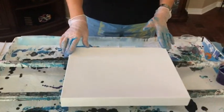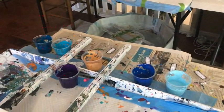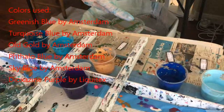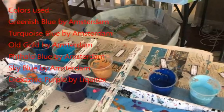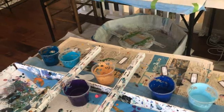So anyways, this canvas is an 11 by 14. And my colors that I'm using today are sky blue, dioxazine purple, phthalo blue, deep gold, turquoise blue, and greenish blue. They are by Amsterdam, all of them, except for my purple. That is Liquitex.